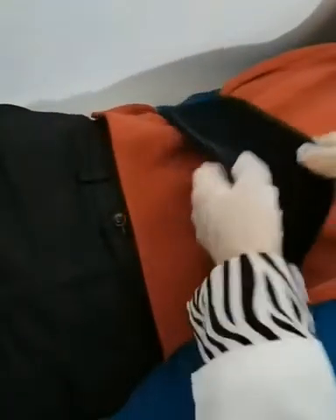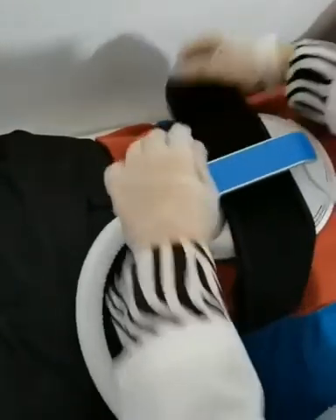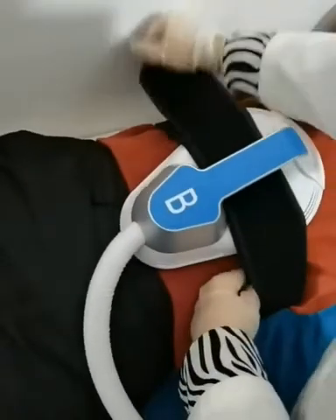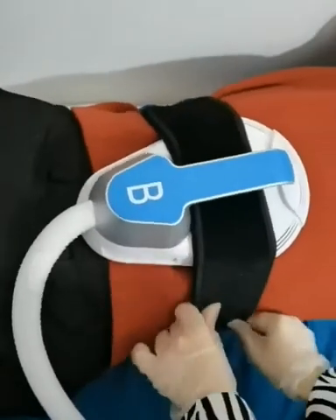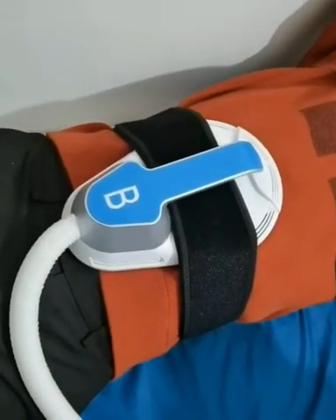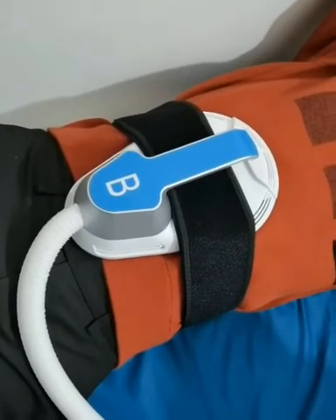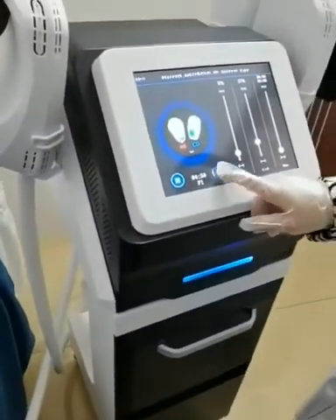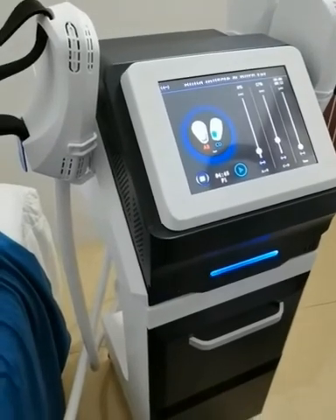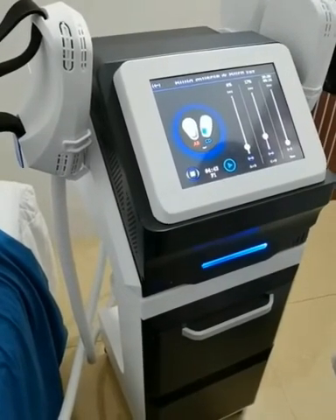Firstly, demonstrate the operation of the flat handles. Now, tie the strap, and then insert the handle into the strap to fix it. Notice that the working handle should be close to the operating part and avoid the bone position. When operating the abdomen, choose one or two handles according to the size of your customer's abdomen. Click to start working. It is recommended to operate one part for 30 minutes.